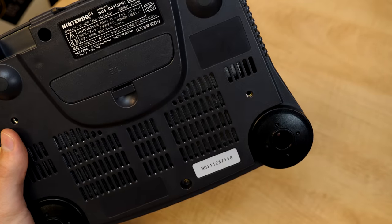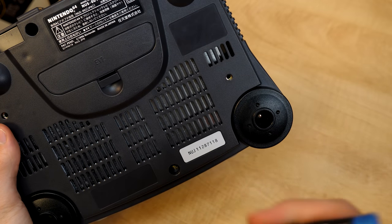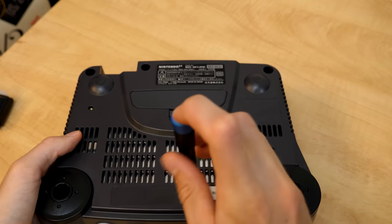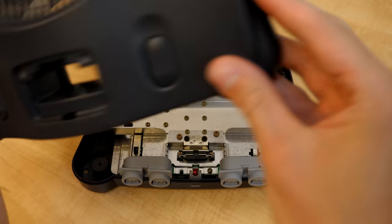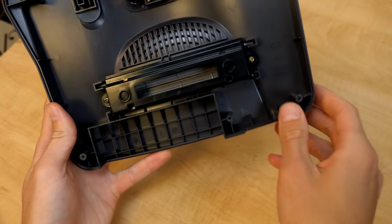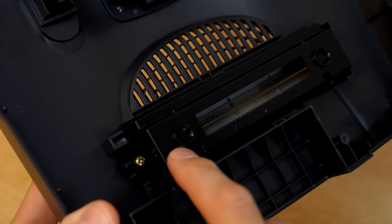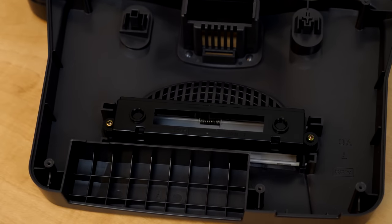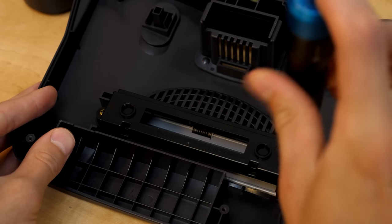Now we flip the console over and remove all the screws — three up here and three down here including one in the center. Using an iFixit screwdriver with the appropriate bit, we unscrew all of those. All screws removed, the top plastic piece comes right off. All we have to do is deal with this bracket. On the other side of this bracket are the tabs that prevent North American games from fitting into the slot. We just need to swap to a Phillips screwdriver to remove its two screws.